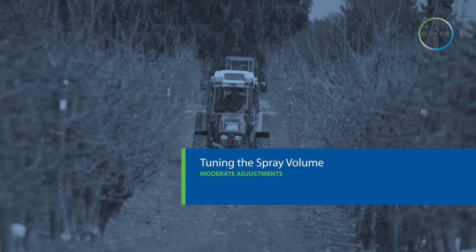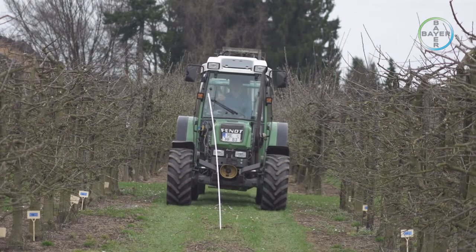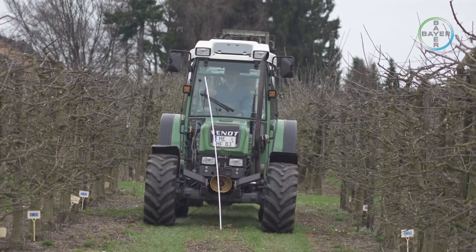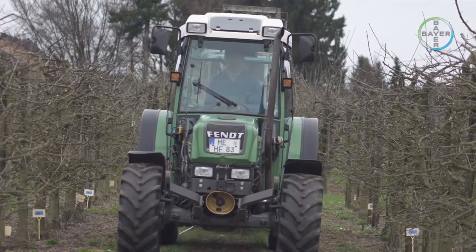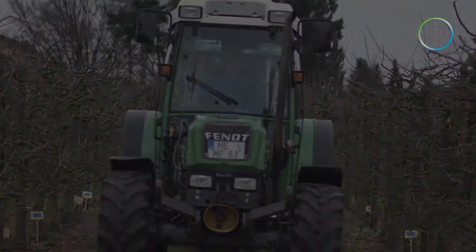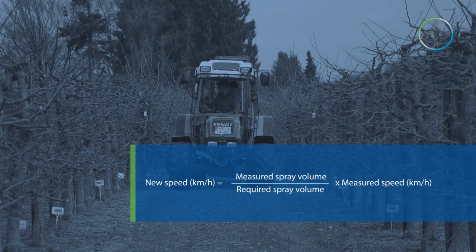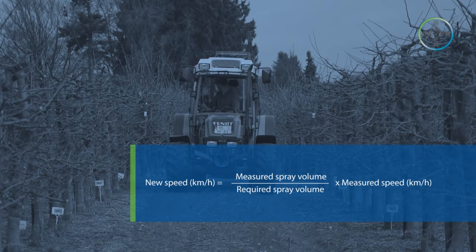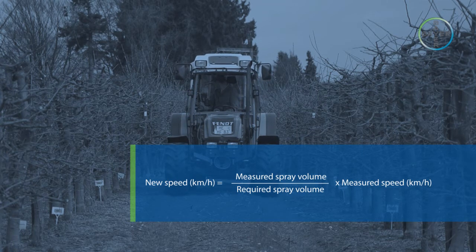Moderate adjustments. If only a moderate adjustment is required, the most common method is to adjust the tractor speed. Speeding up reduces the spray volume in litres per hectare; slowing down increases it. The required new speed is simply calculated by dividing the measured spray volume by the required spray volume and then multiplying the result by the measured tractor speed in kilometres per hour. The figure calculated is the new tractor speed required.